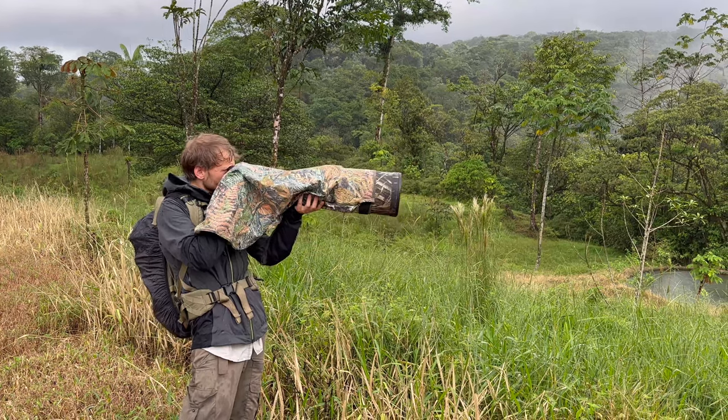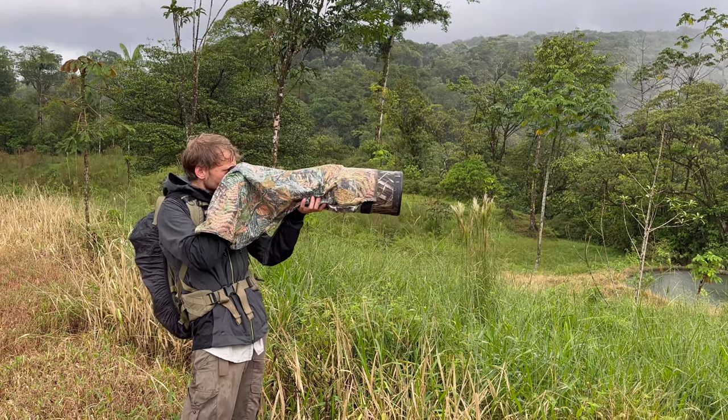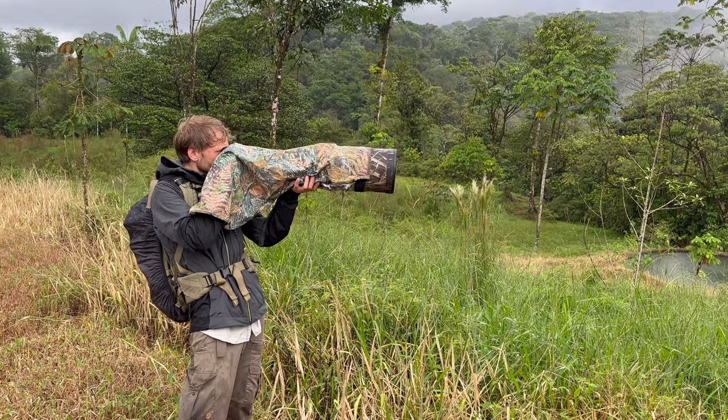I think what you get for the money is an amazing deal, but there are still some things that I don't like about it. Now that an R5 Mark II is coming in the foreseeable future probably, I wanted to use this video to mention what I don't like about this camera and what I wish would be coming in the R5 Mark II.